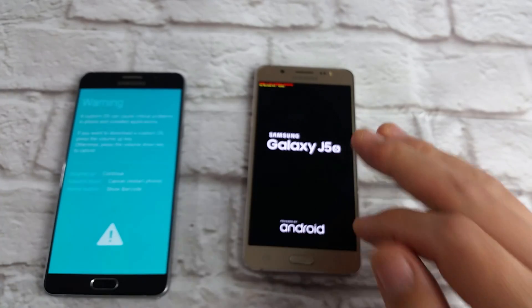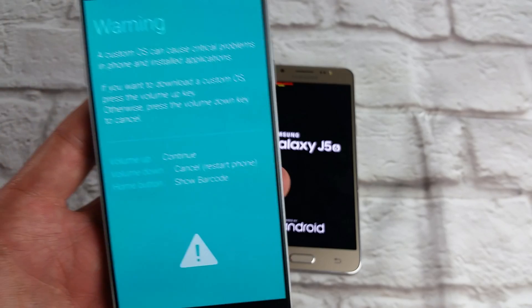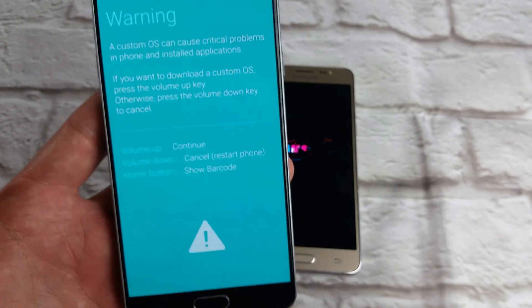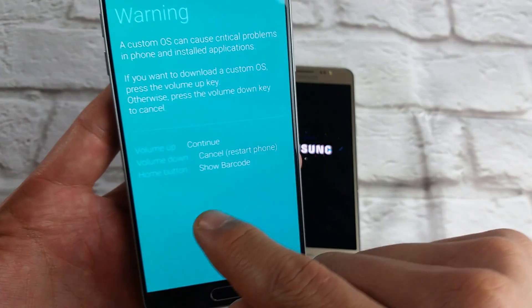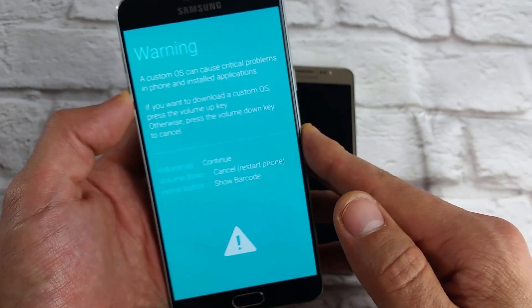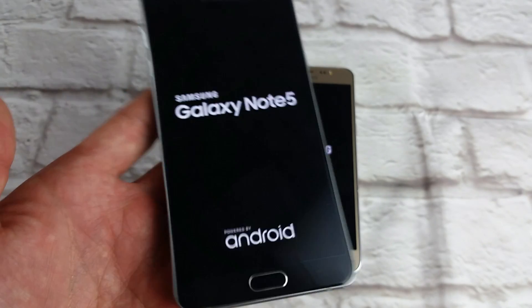If you held those three buttons too long, then you're going to be back into this warning sign — mine was in Chinese, but anyways. If you want to get out of this, just press the volume down and it'll cancel and restart the phone.